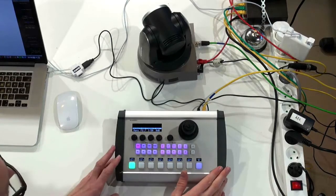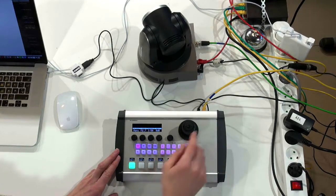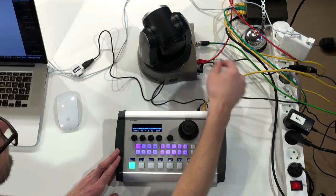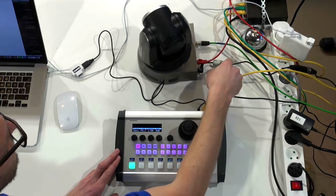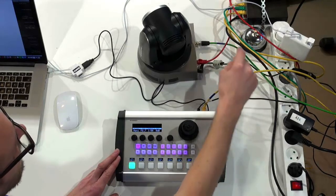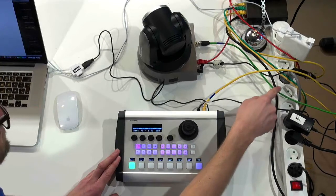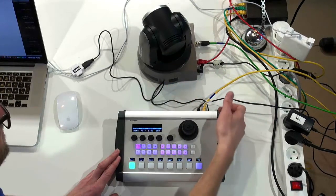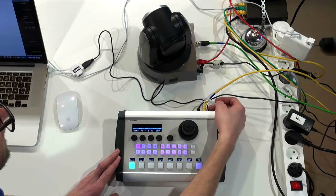Now let's take a look at the setup I have right here. We have the PTC Pro connected with Ethernet to the Lumens camera, which also has an Ethernet cable. This is PoE-powered — it can be PoE-powered — though we also have a power supply because our PoE switch doesn't have enough juice for the PTC operation. We have a video link over to a recording system so I can show you the camera output, a 12-volt power supply, and of course a USB cable.